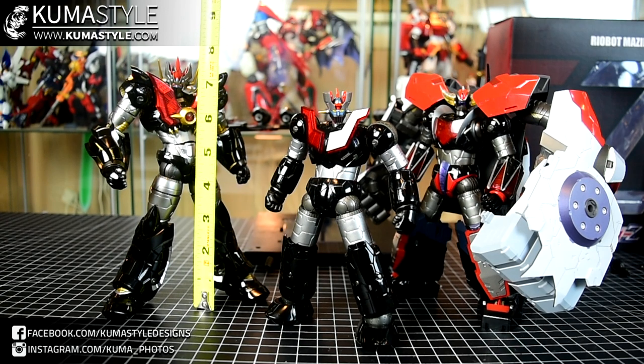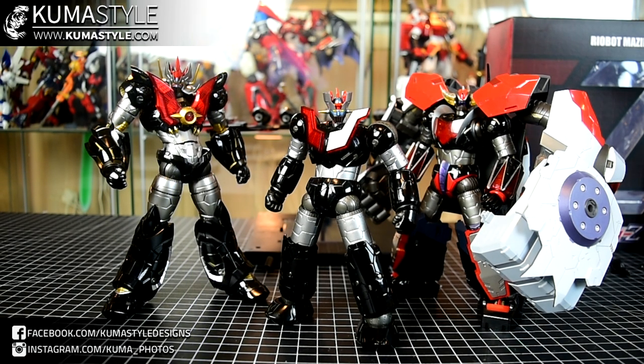The Mazinger guy here is significantly taller because he doesn't have any of the gimmicks. He is seven and a half inches tall. Knocking out the comparison with the other two right there — giving you guys a visual of the three together. Really cool stuff. It's a great look of them together. Now let's go ahead and get on to reviewing Mazinger.